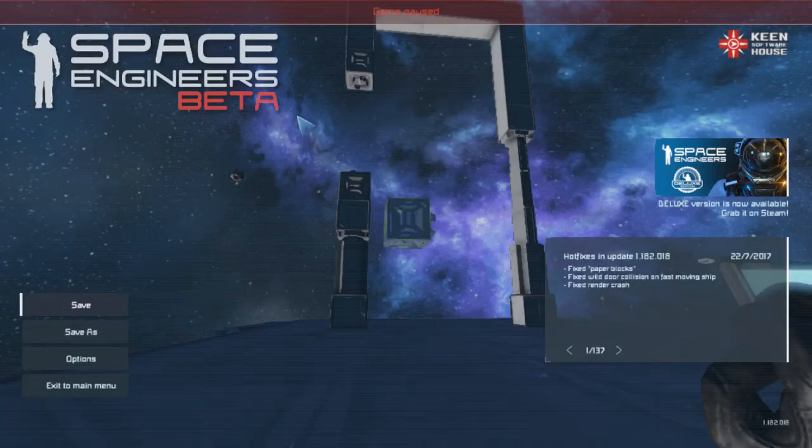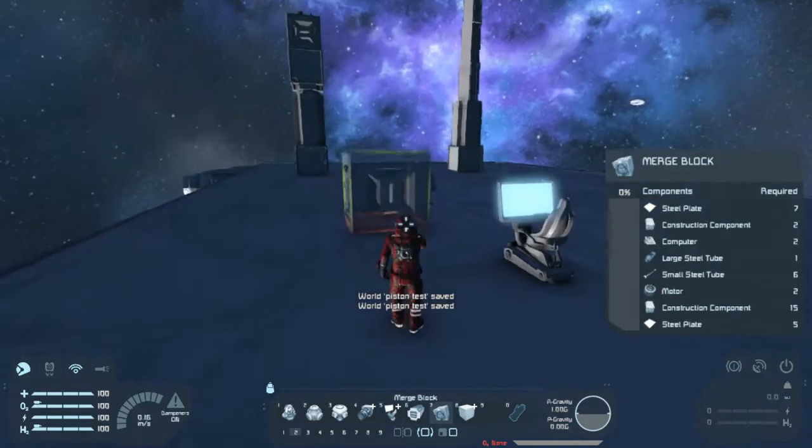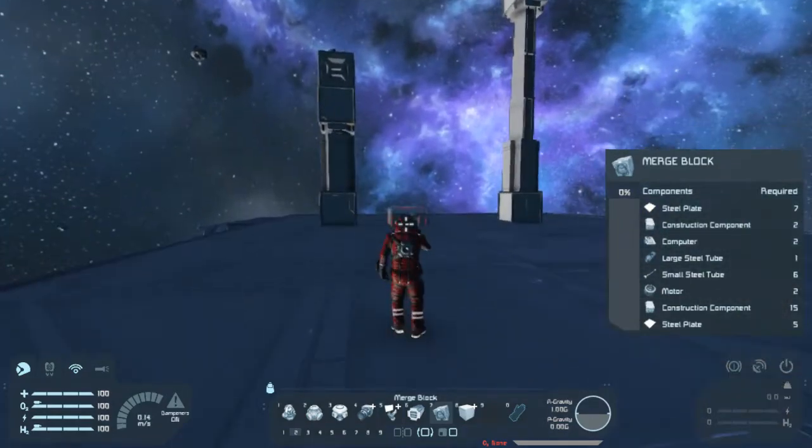Hello everyone, this is Tashi Sam. I'm here with a test that I'm doing in Space Engineers with pistons.